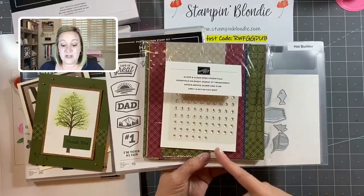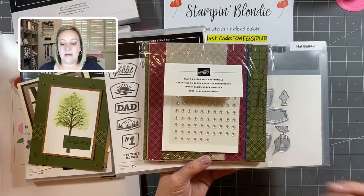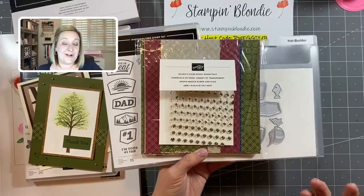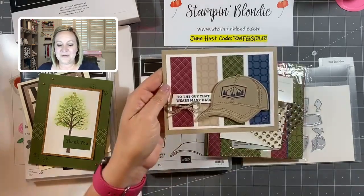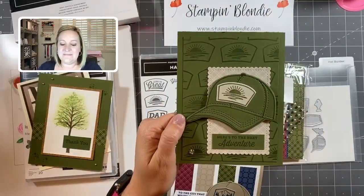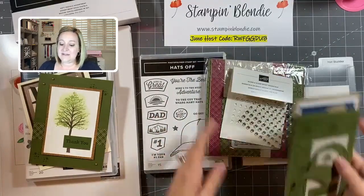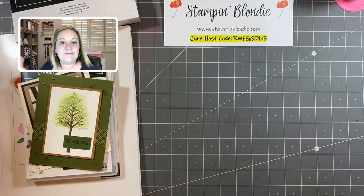You'll also receive a full package of Silver and Clear Epoxy Essentials, which come in circles, diamond shapes, and teardrops. The best part is that with the clear ones, you can change the color using your Stampin' Blends markers to coordinate with your project. I'll give you a quick preview of a couple of projects from the class. Registration details will be in the description of this video — if you're in the United States, register with me by June 12th, and if you're in Canada, register through Lisa at Sweet Paper Studios, also by June 12th.